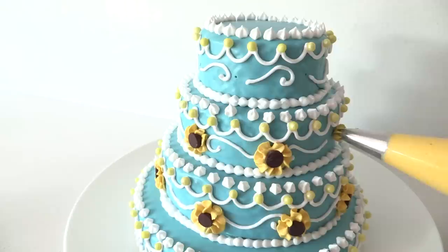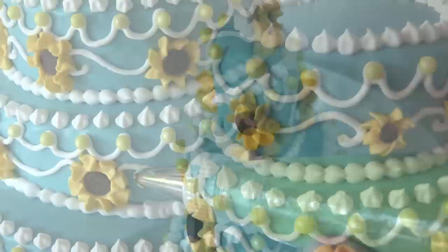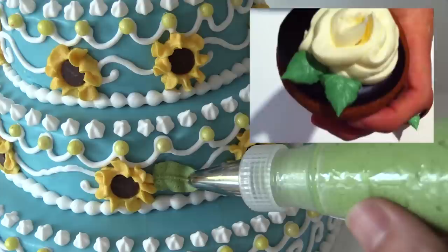Squeeze out less frosting for the flowers on the next layer up so they are a little bit smaller. Put them all the way around the cake, and then smaller again on the top level. Mix a little blue into the leftover yellow frosting to make green, and pipe a leaf next to each flower. You can use a piping tip to do this, or I have a whole page on the website showing how to use plastic bags to make the tips so you don't need to buy them.